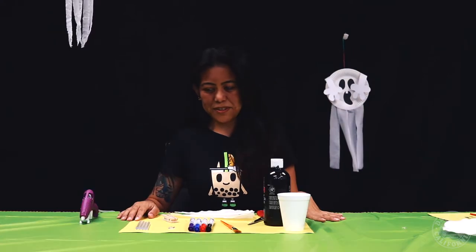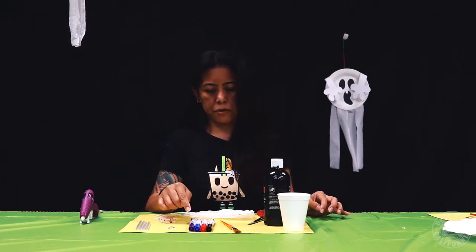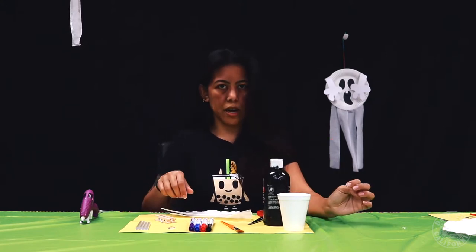For today's craft you're going to need a hot glue gun, extra hot glue gun sticks, clothes pins, googly eyes, some markers preferably dark colors, a paintbrush, coffee filter cut in half, a pair of scissors, paint, and a cup of water.